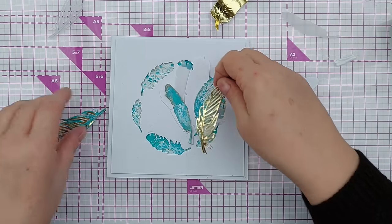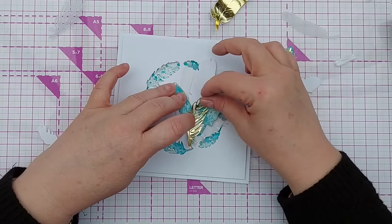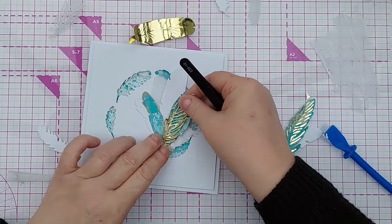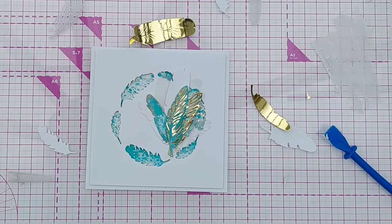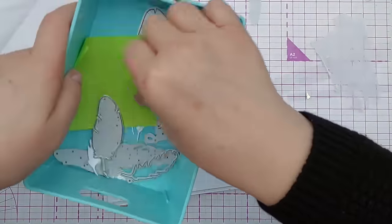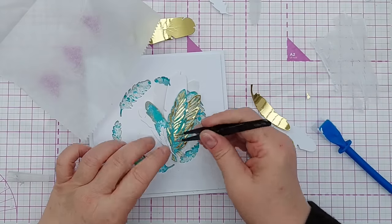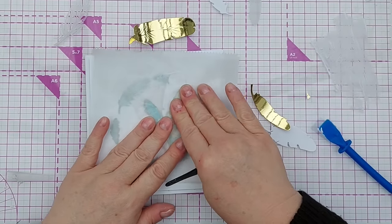I'll hold this down so it all sticks - this one I'm going to give a thin layer of glue on the back, and this one on top. Not sure yet - let's have that there. I think a little white one on top, or maybe there to sort of separate the two blues. I'm going to press this all down really firmly with my deli paper to keep everything clean.